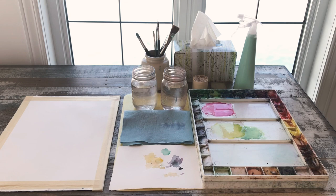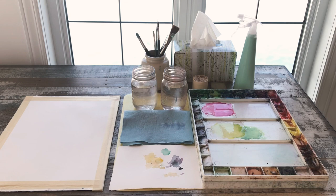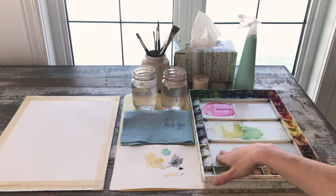What I have here is my watercolor paper, stretched on a stiff board. Notice that I keep it far away from my palette so that I'm not accidentally splashing pigment onto the surface as I'm working.